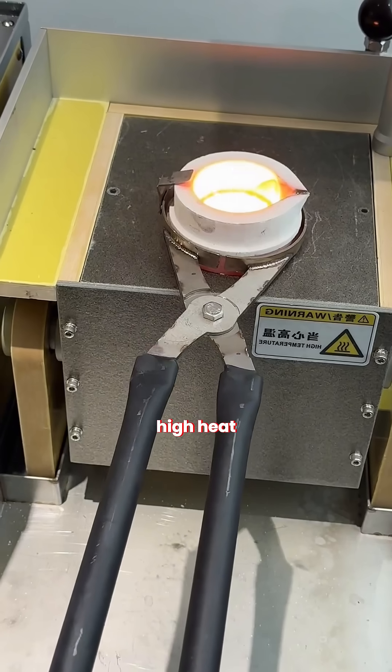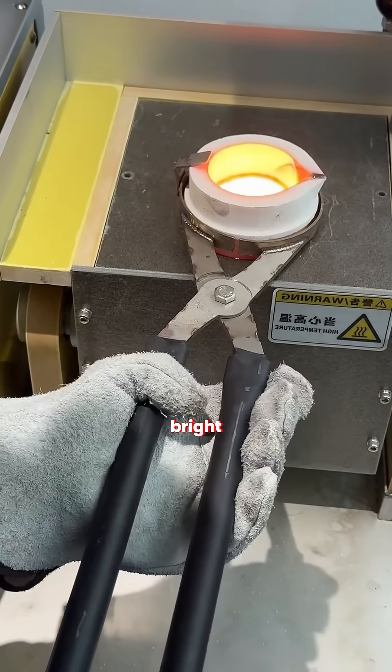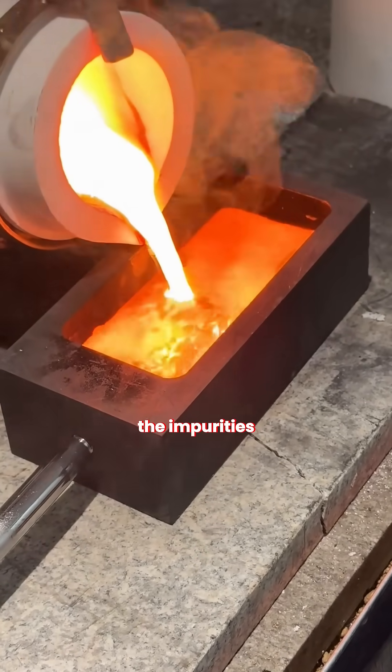Then the crucible goes into a high heat furnace where the temperature rises until the jewelry melts into one bright liquid pool, and the flux forms a glassy layer on top that holds all the impurities.